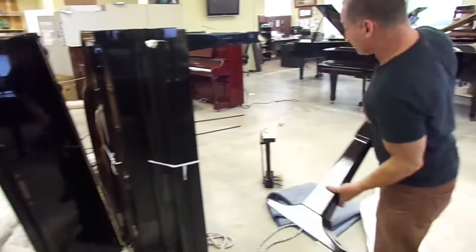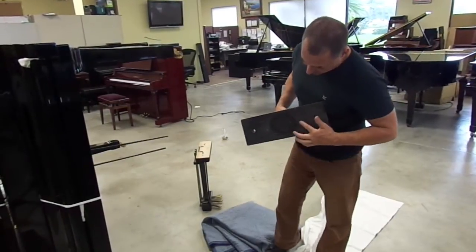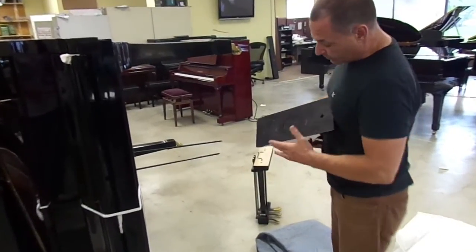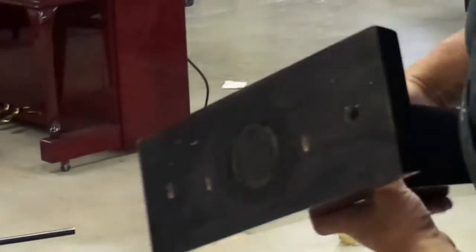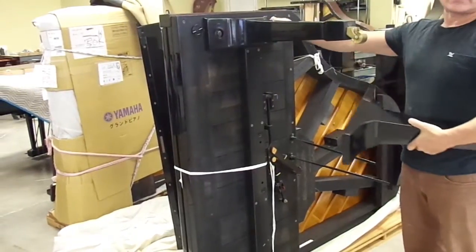Next thing, you're going to take your legs. Legs are usually in a box, and you'll see on your legs you have two bolt holes and two dowel holes. The dowel holes are offset, and they're always offset so that when you put the leg on, the offset side goes towards the center of the piano. You would want to line up the legs so that the offset is pointing toward the piano because that's where the two dowels are. Put them on and tighten them.